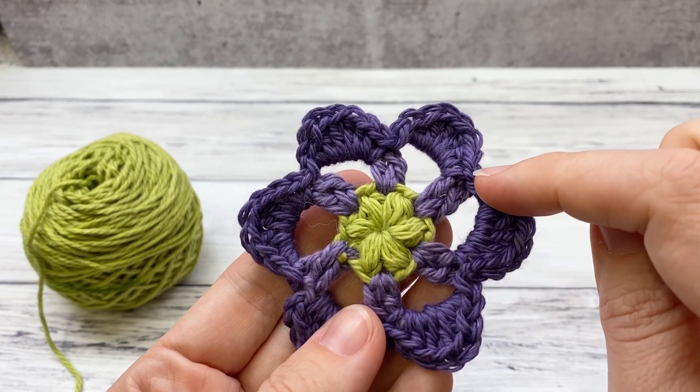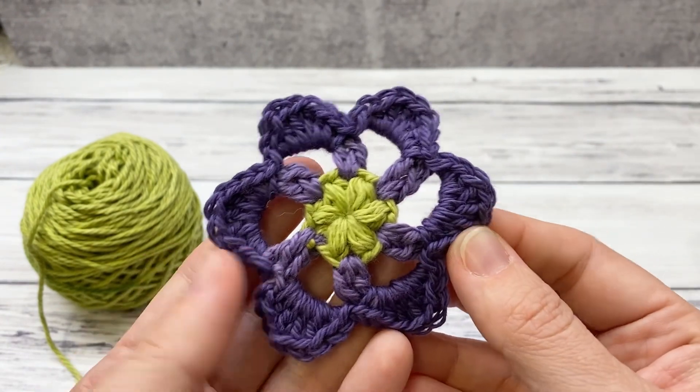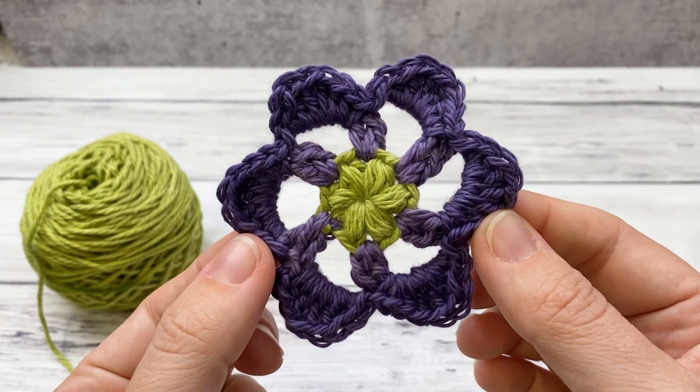It's just really simple — three rounds: puff stitches, double crochets, and chains. Then we'll use slip stitch, single, half double, and double to make our petals. This won't take us long at all, let's go ahead and get started.